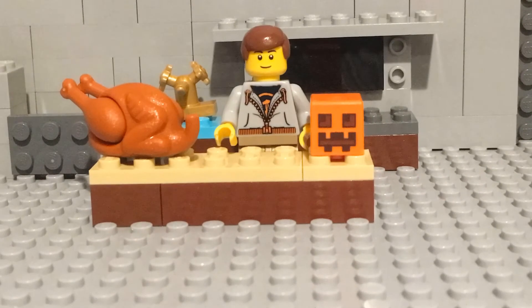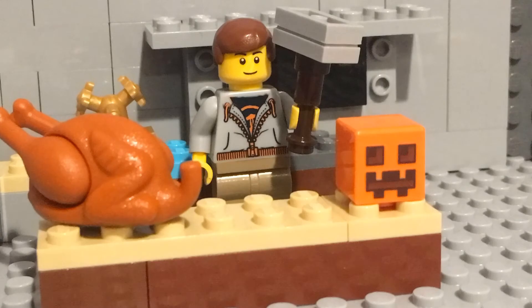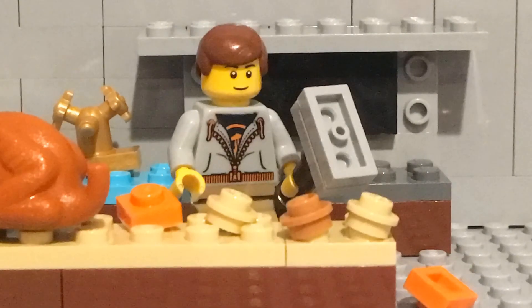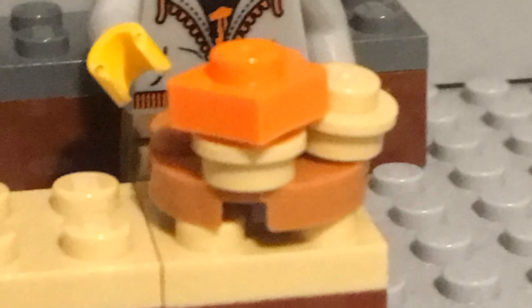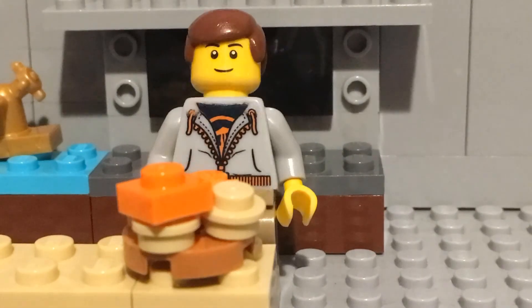Alright, first you're gonna need a pumpkin. As you can see I have this Minecraft pumpkin right here. Then you're gonna smash it with Thor's hammer. Then you're gonna get a pie crust from Walmart and use it to get all that raw pumpkin guts. And then you're gonna put it in the oven for 200 minutes.